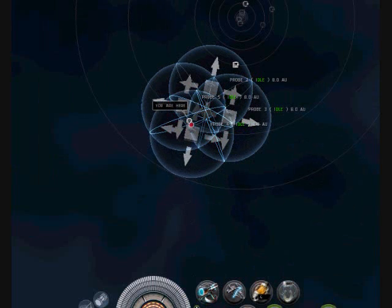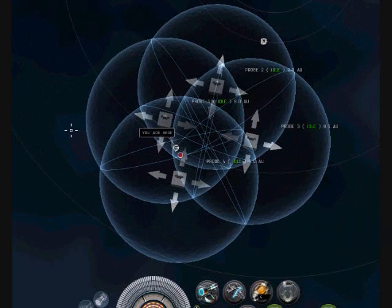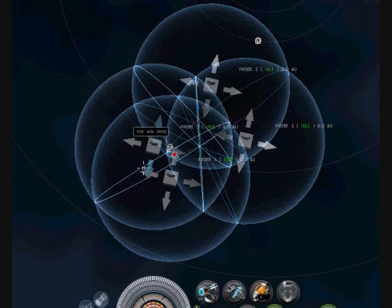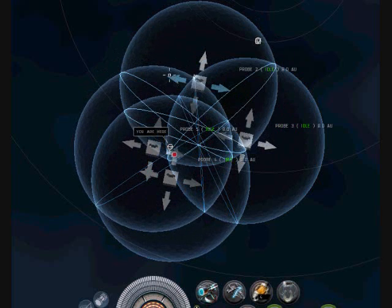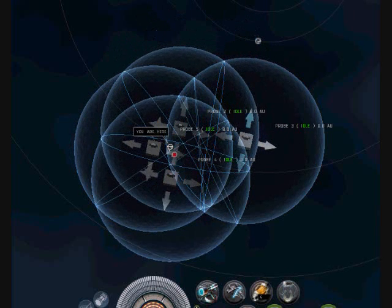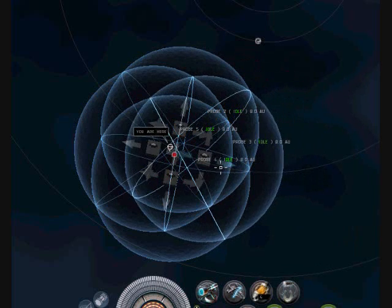I've got to increase the size first. Then we'll put our arrows on it again and just make sure it's pretty level.